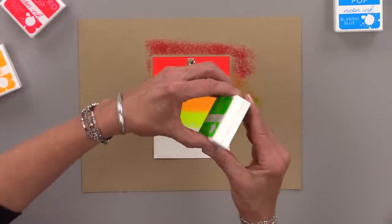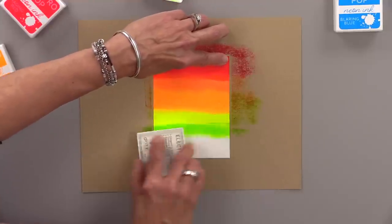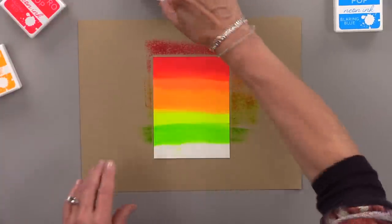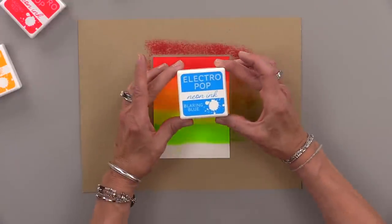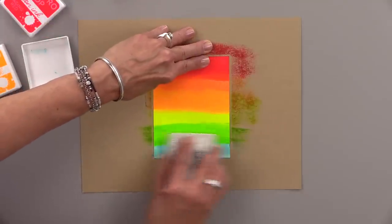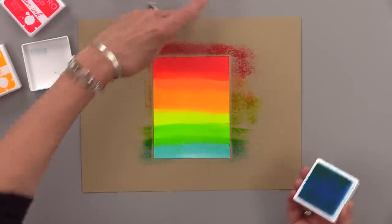Now I'm going to work downward from that Hello Yellow with Screamin' Green — I'm going to add some of that and leave a little bit of space for the Blaring Blue. The Blaring Blue will go a little bit over that green and it will make a different green in between, so it really is a beautiful neon rainbow.